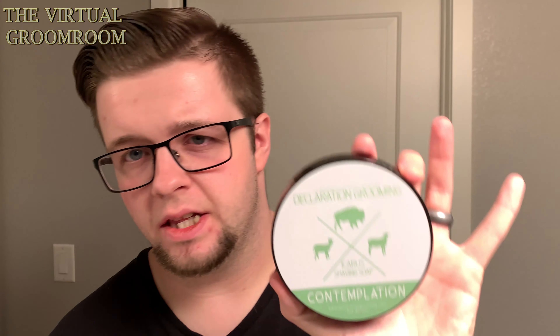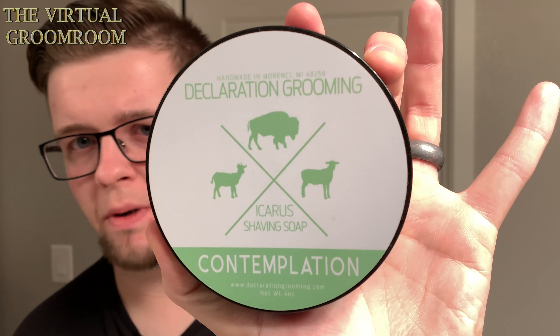Hello and welcome to the Virtual Groomroom. My name is Jack, your host, and today I'm bringing you another shaving video. Today I'm happy to be bringing you this soap because I've been looking at it for a while and somewhat reluctant to pull the trigger — but I pulled the trigger and after smelling it I'm happy that I did. This is Contemplation by Declaration Grooming.